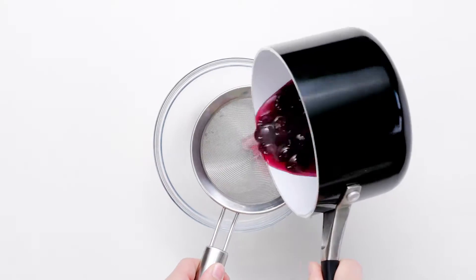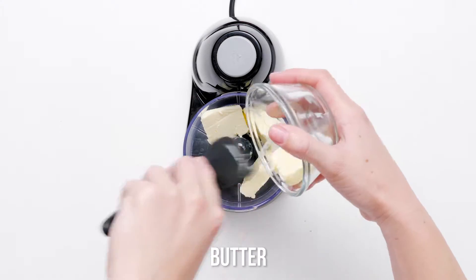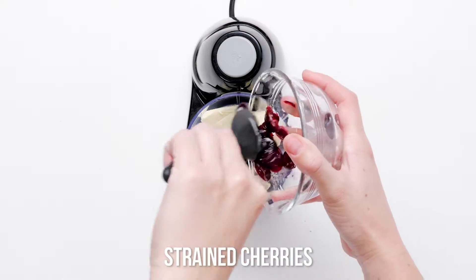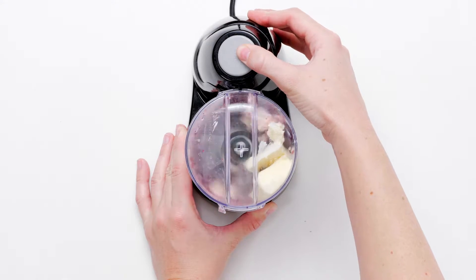Pour the cherries into a colander to drain. When the cherries are cool, place them and the softened butter in a food processor and pulse until well combined. The butter will be chock-full of delicious red bits of cherry sweetness.